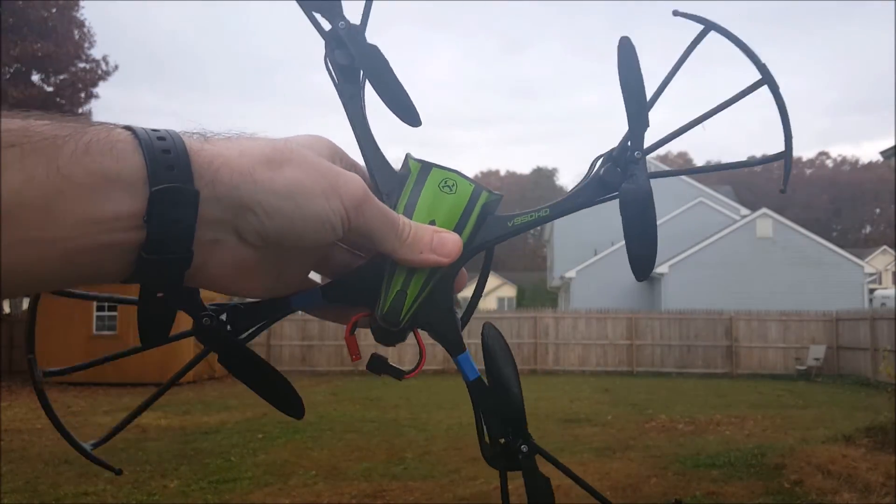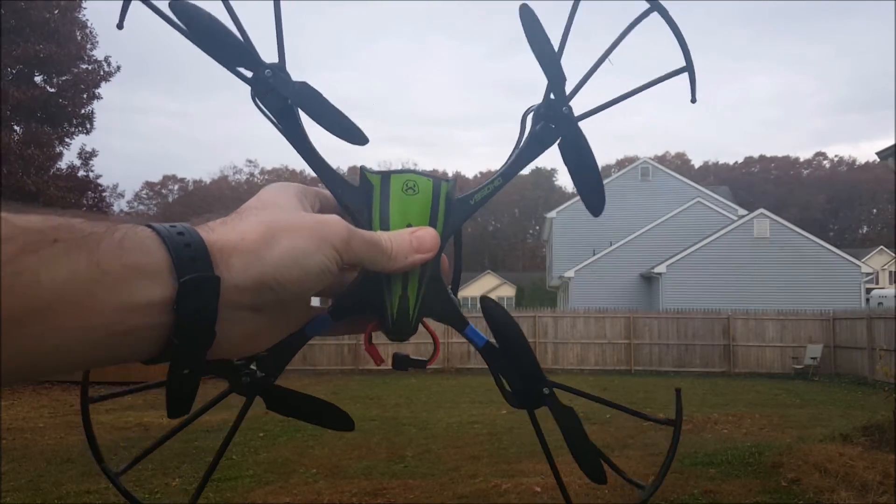Alright, there we go. Looks like it did much better this time. Again, these props were balanced.